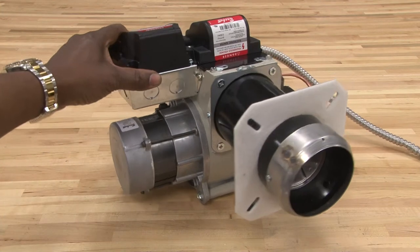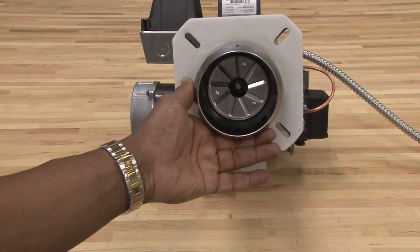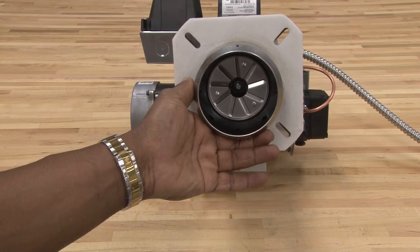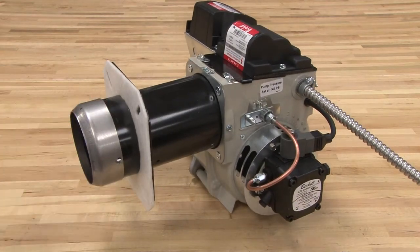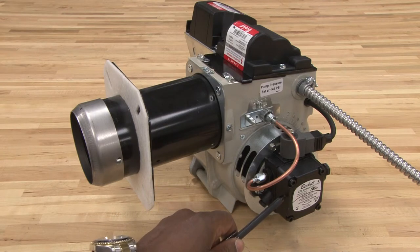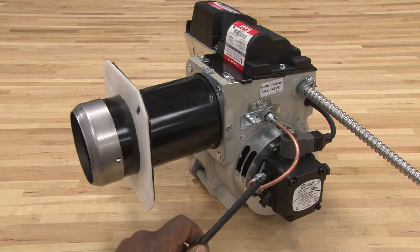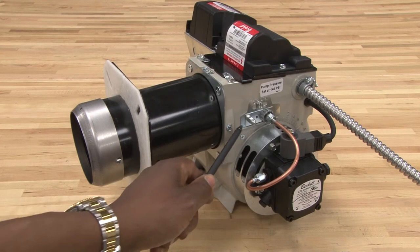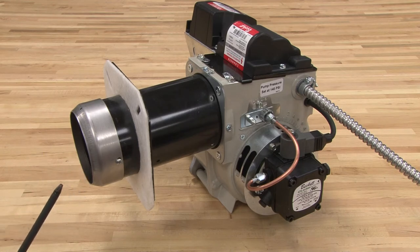As I turn the motor around, you will see inside the retention head burner. In the very center is the nozzle, which will send the atomized oil into the combustion chamber. On the opposite side, still connected to the motor through a coupling, is the oil pump. This oil pump will increase the oil pressure from the tank, bring it up to about 100 psi, and send it through a tube inside to the nozzle, allowing the flames to ignite.